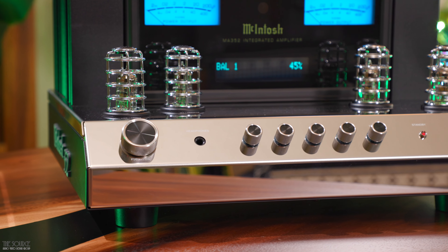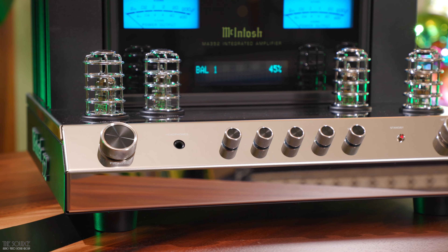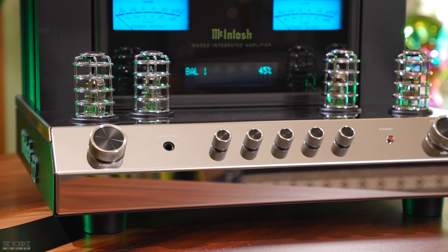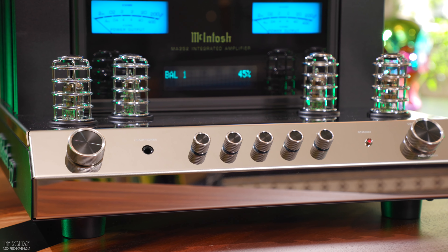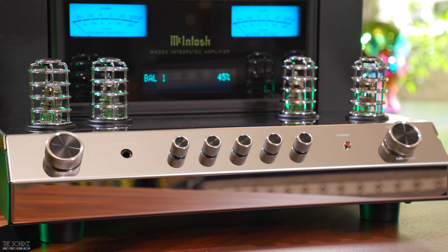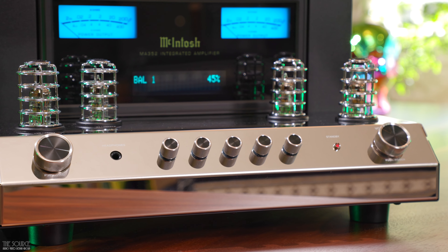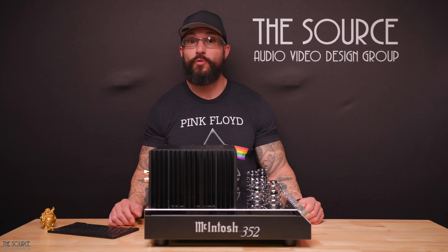In my use, I enjoyed the Sennheiser headphones I had in-house with the MA352, finding they performed best with it. For serious headphone listeners, the MA352 will not replace a dedicated headphone tube amplifier like the McIntosh MHA200. When plugging in headphones, the MA352 will automatically mute the speakers, and when unplugging them, the speaker terminals will unmute automatically.